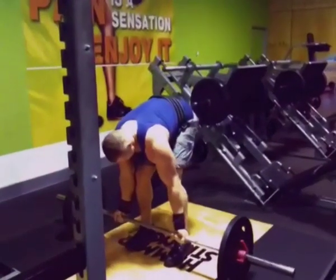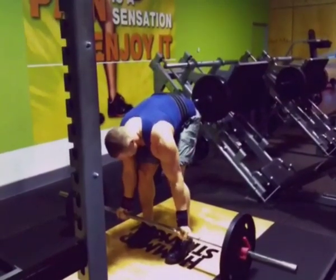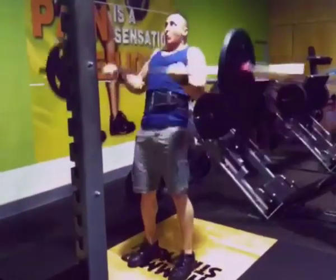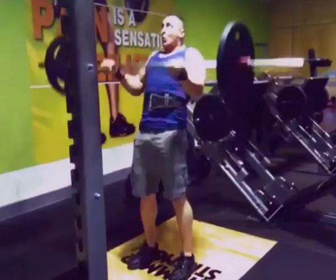Hi there, it's Billy Simmons here, looking at doing some bicep curls at the moment. I'm doing them with a plate aside on an Olympic standard bar, so that's 60 kilograms or 132 pounds.